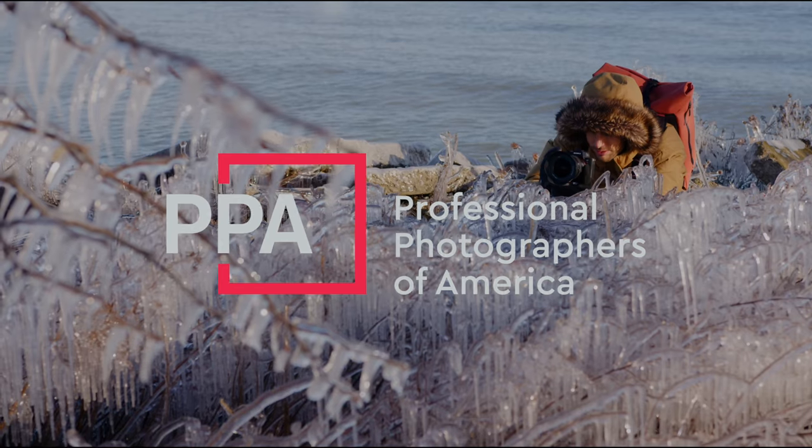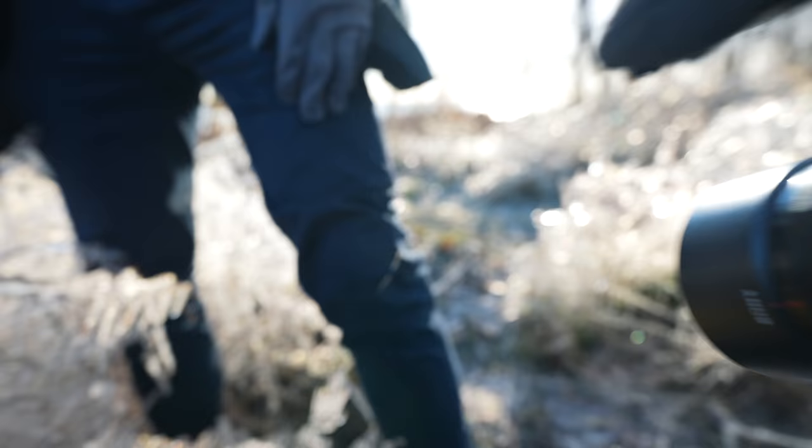Thank you to our sponsor of the day: Professional Photographers of America.